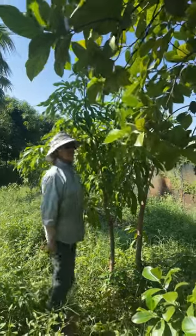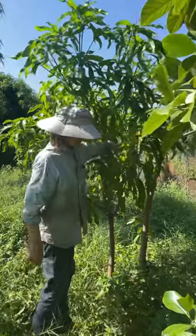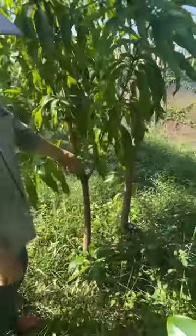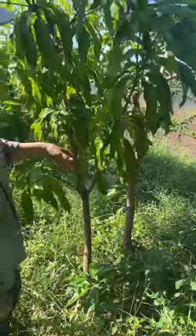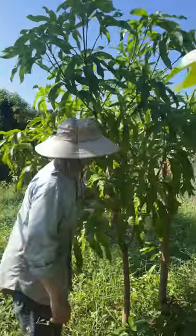Top working young trees is pretty easy. These two trees I just years ago threw down some seeds because I wanted eventually to have small mango trees here and they grew. So now they're at a good size, at least this one, to top work.